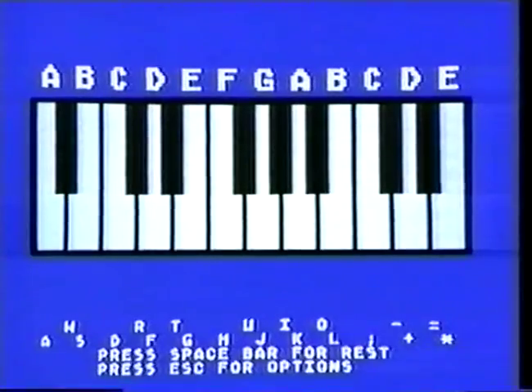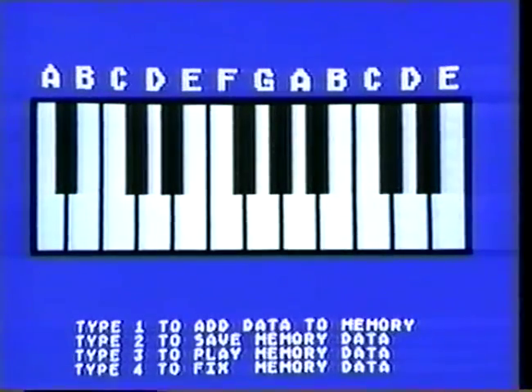This type of program exists for all the computers. You can also keep a copy of the tune you play on the disc and play it back later if you want. To see how to do this, press the escape key. Type two to save memory data.